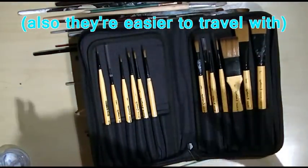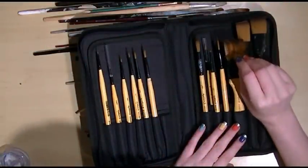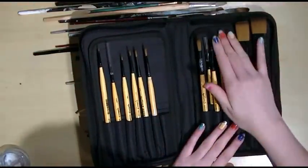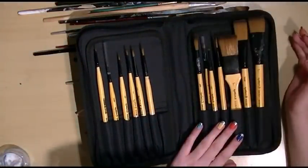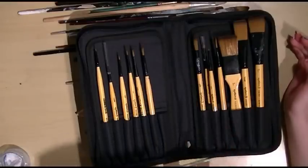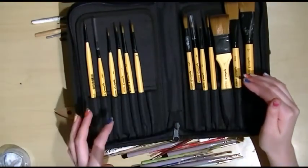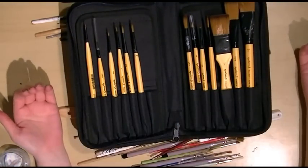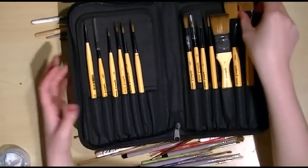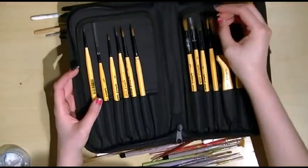This set is a student grade set but they are still very lovely brushes to use. The RRP is £60 and I got it for £20 by shopping around online, making the actual brushes cost me about £2 each — ridiculously good value for brushes that are going to last a long time and are a pleasure to use.